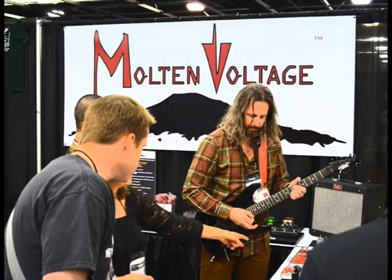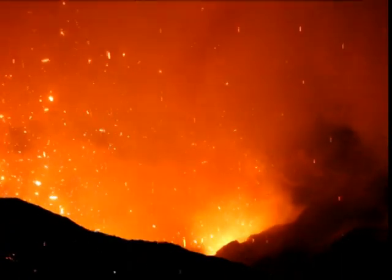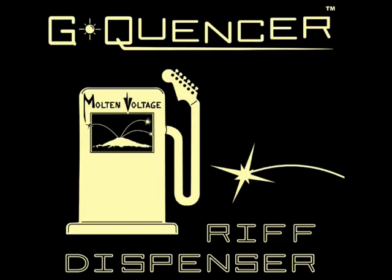Molten Voltage was born in the shadow of volcanoes. We manufacture groundbreaking gear designed to spark your creative fire. Take a sonic expedition. Discover unexplored audio frontiers. G-Quentzer — The Riff Dispenser.